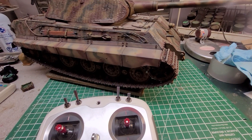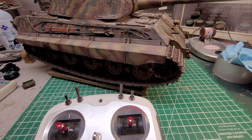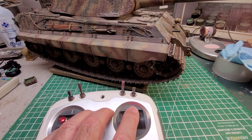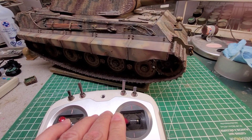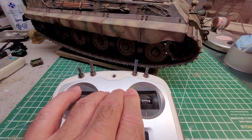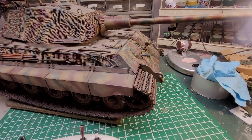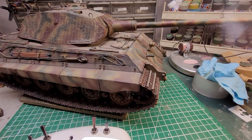The King Tiger has the capability to do what we call a super spin, where one track goes forward and one goes back. If you push your stick all the way over to the side and pull it down, it'll actually do that. Depending on how much stick you give it, if you just give it a little bit, it'll kind of crawl. You can do it the opposite way as well.